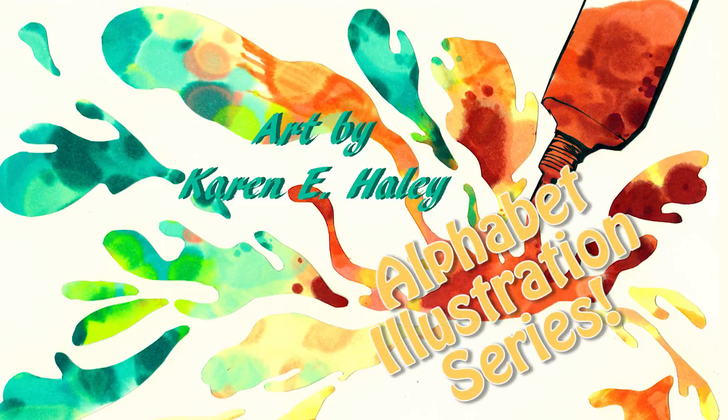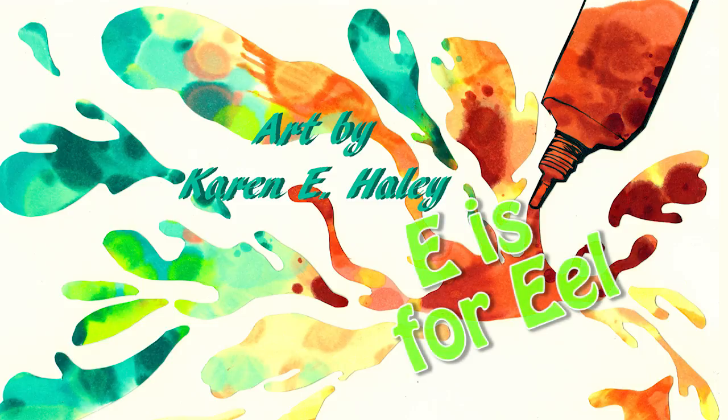What's up marker heads? It's Karen from Art by Karen and Haley, and today I'm bringing you the letter E for my alphabet series.